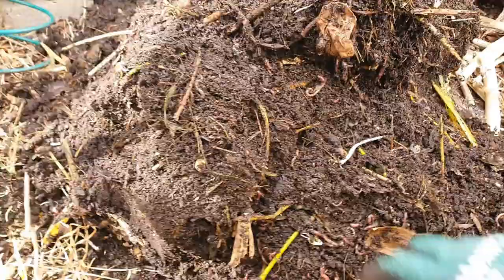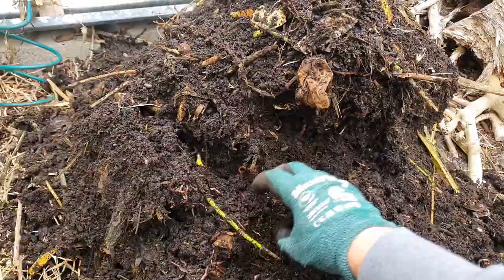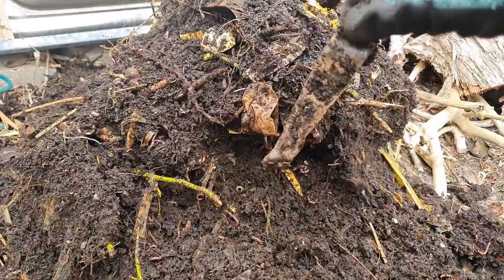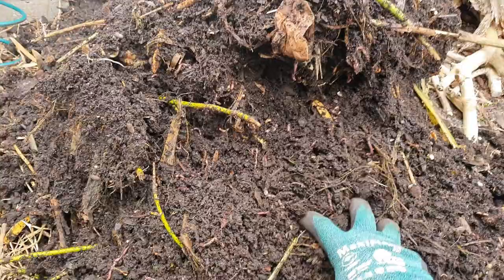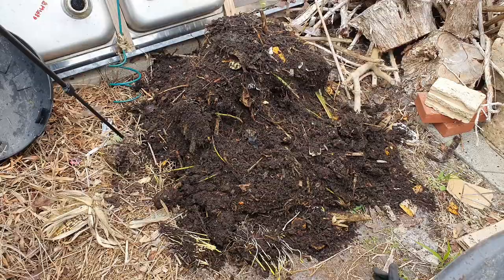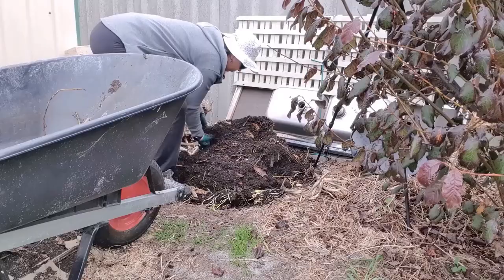Wow, this absolutely looks wonderful, this is going to go so well in my garden. The worms are having a ball in here — that's what they call it, black gold. There's a bit of plastic there — plastic doesn't break down but it's easy to pull out. What we're going to do is scoop all this into my wheelbarrow, head over to the table and start sifting. There are a few green bits of twigs in there but I can just pull those out and put them back in the bin when I'm done.